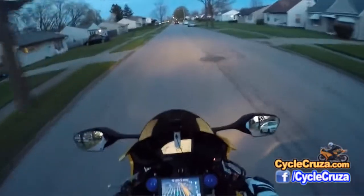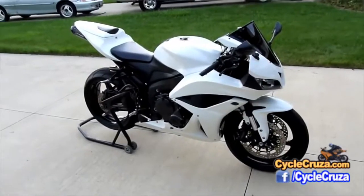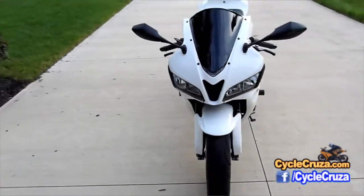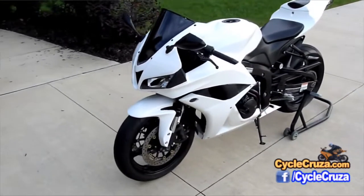You can usually pick up the Zero Gravity windscreen for around $75 to $80. But if you want to go the cheap route, like I did on my 600RR, you can get a Chinese double bubble windscreen that works just as good, installs just as easy, and you can pick it up for like $25 to $30.